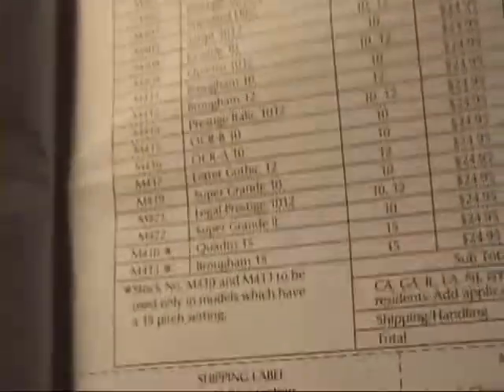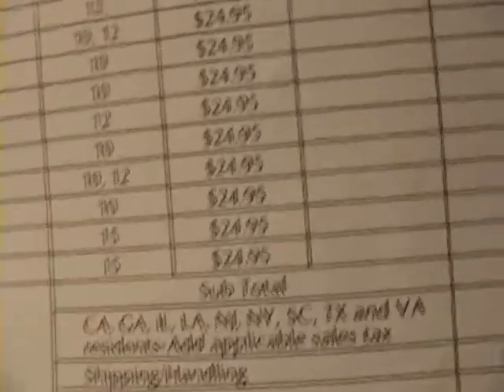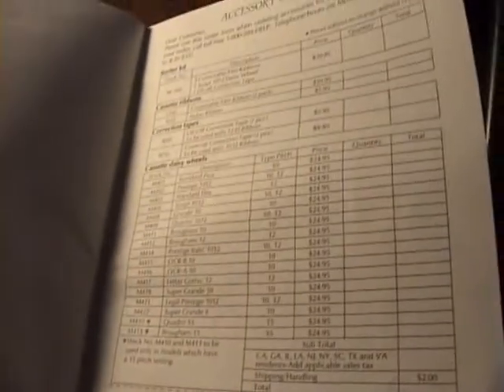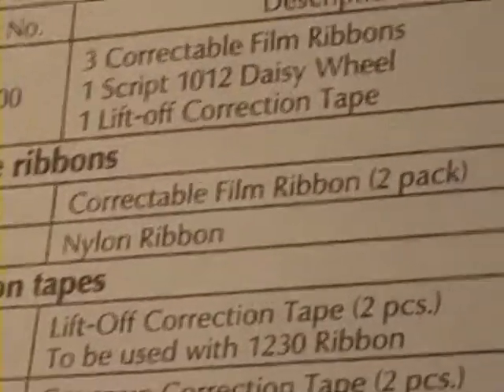Here in the manual you can see the daisy wheels — you can set different ones, and there's a whole collection you could get. These are the different type styles they had back then. The prices are pretty expensive — they're all $24.95. I bet they're not for sale anymore, but they're still fun. They also list nylon ribbon and correctable film ribbon packs, plus a whole bunch of accessory information.